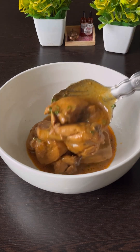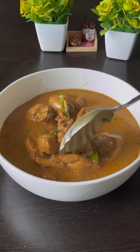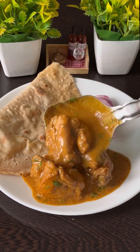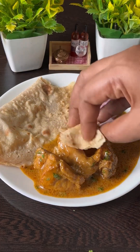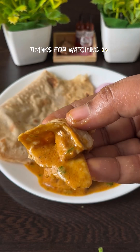I am going to serve the rice. I hope you like this recipe. If you like, share, subscribe and enjoy this recipe. Inshallah, we will see you in the next video. Thanks for watching. Bye!